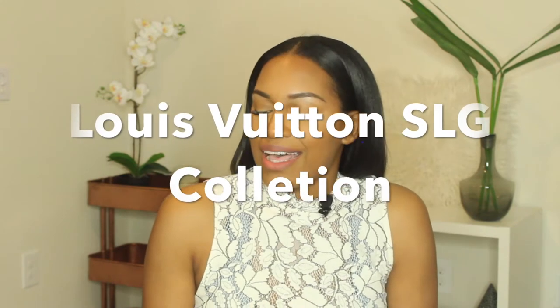You can tell from the name that it's going to be my Louis Vuitton SLG collection. I do have two non-Louis Vuitton pieces that I'll quickly start with to get the ball rolling, and then we can get to the really good stuff.